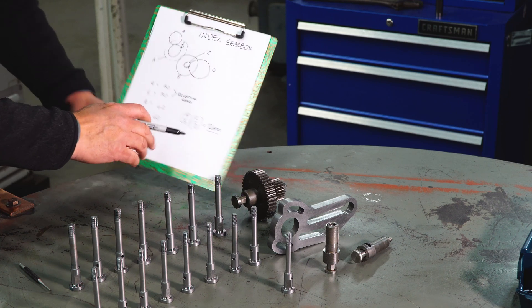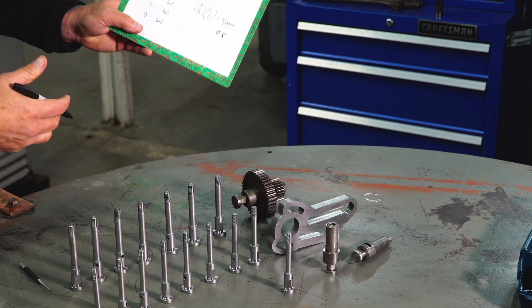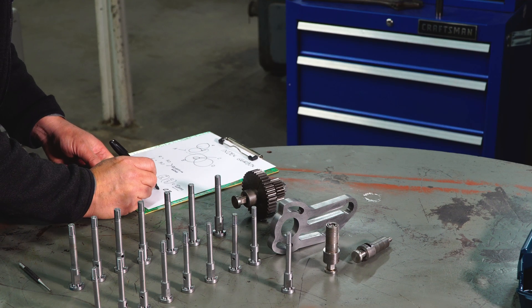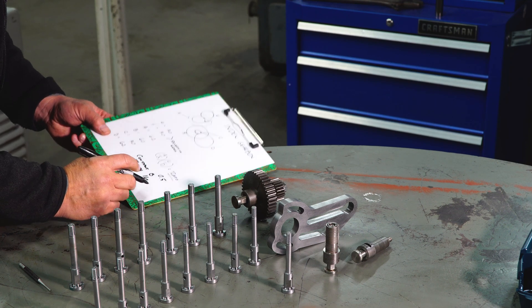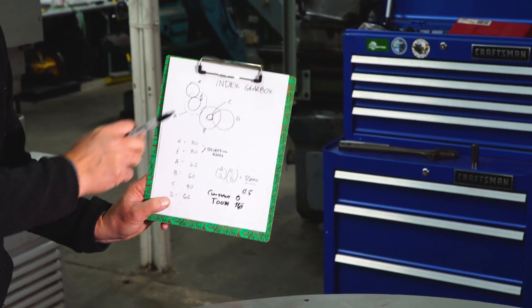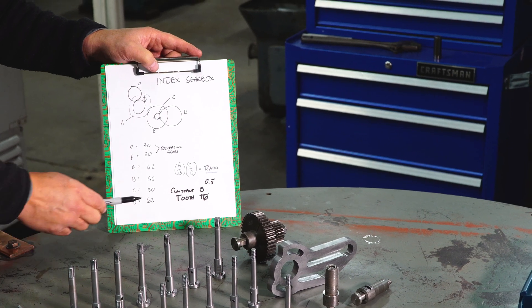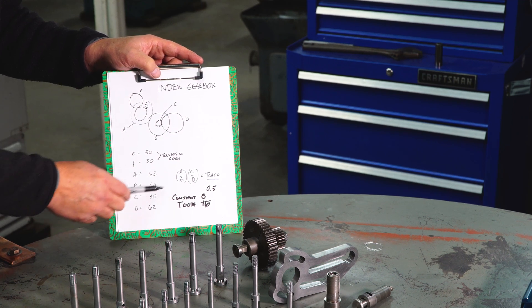Getting back to our ratio: when you plug all these numbers in, you get a gear ratio of 0.5. The machine constant for this particular Fowder is 8, and I want to make a gear with a tooth count of 16. That's the formula: 8 divided by the tooth count 16 gives me a half, and that's what this ratio is. That's how the machine is set up to work. So if you get a new job and want 31 teeth, you divide 8 by 31, get your ratio, and then change your change gears until you get the ratio correct.